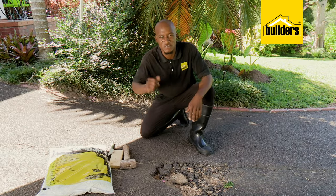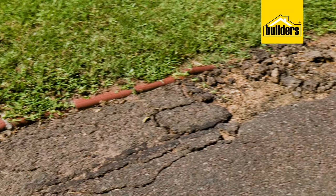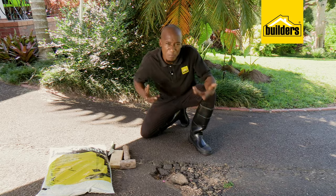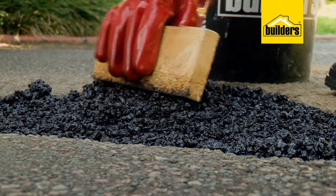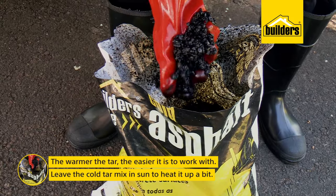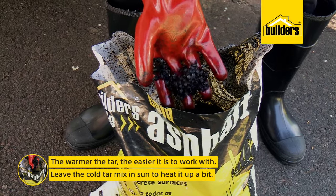Now cold tar mix differs from hot tar in that it sets through evaporation and cold tar is ideal for repairs, fixing up edges and the likes. However, it's not a permanent solution on a busy road. Cold tar does not need to be kept hot to remain workable, but with that being said, the warmer the tar is, the easier it is to work with and the tighter we can get it to bind.